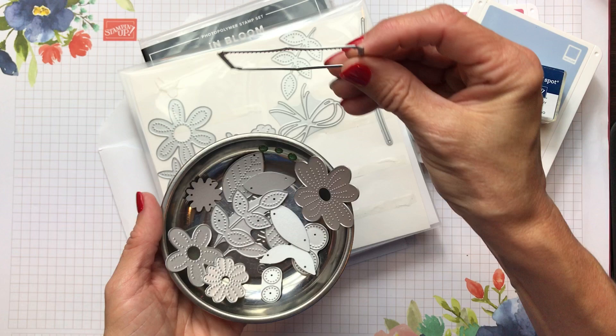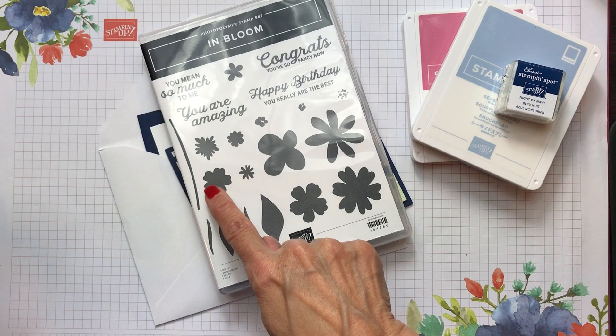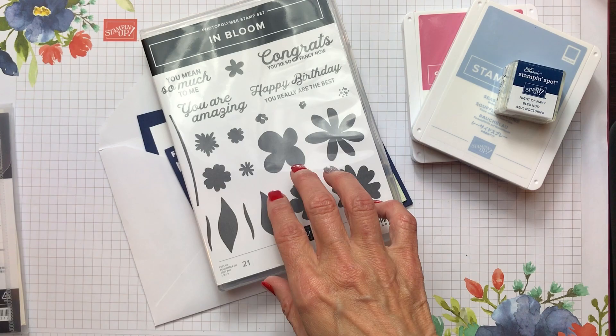Look at this bow and stem to build a bouquet. Now one thing you'll notice is that none of these dies cut out the stamped images — so it's a perfect bundle because you've got the Pierced Blooms dies to cut out flowers, and then you've got this amazing stamp set that coordinates with it. I'm so excited to do this card with you today.